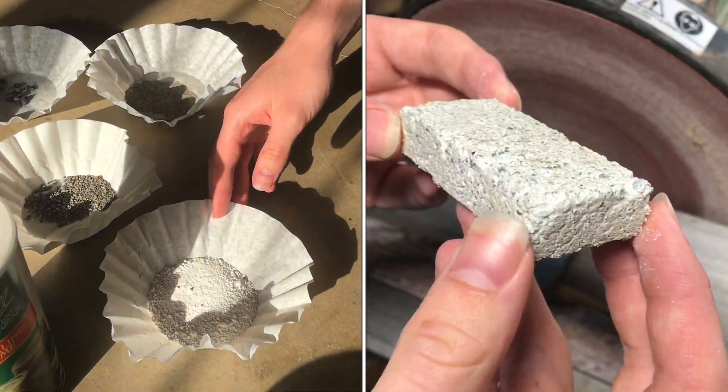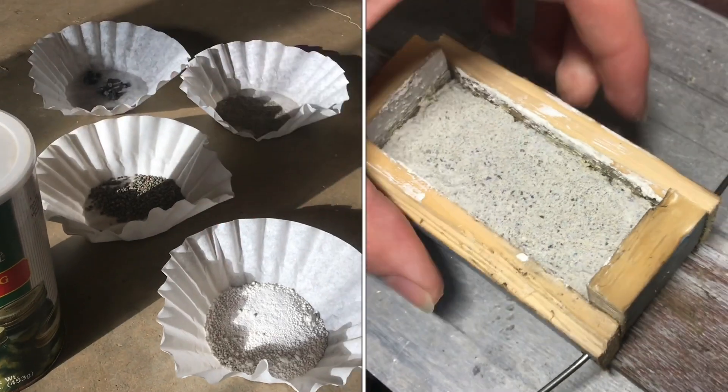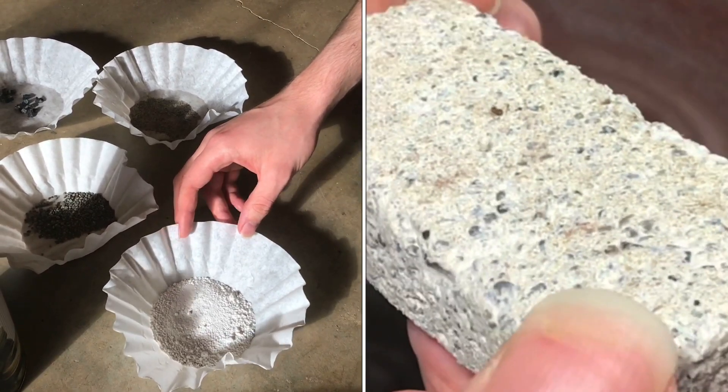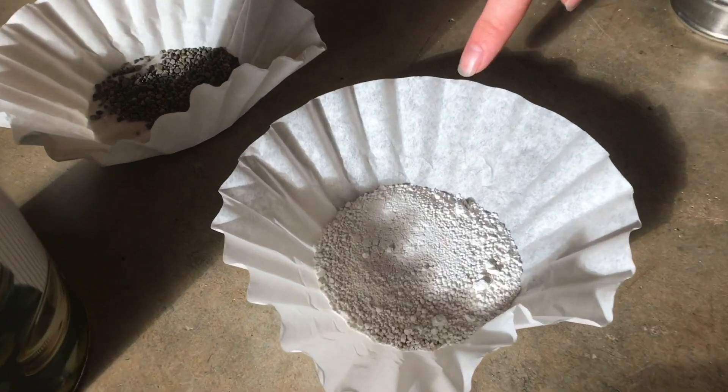Over here we have some calcium hydroxide. It's just pickling lime, but calcium hydroxide is also known as quicklime, and it's going to be the binding agent in the concrete.